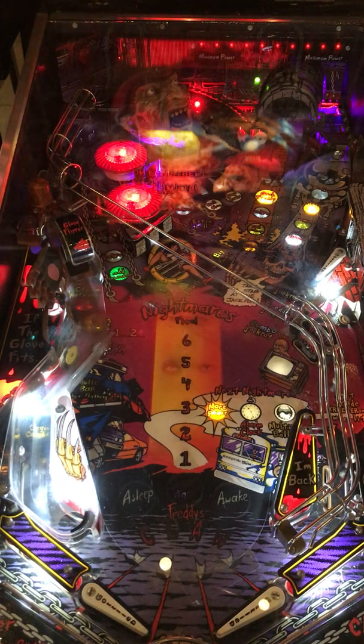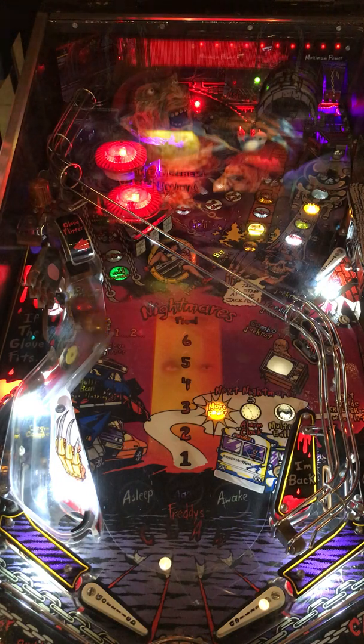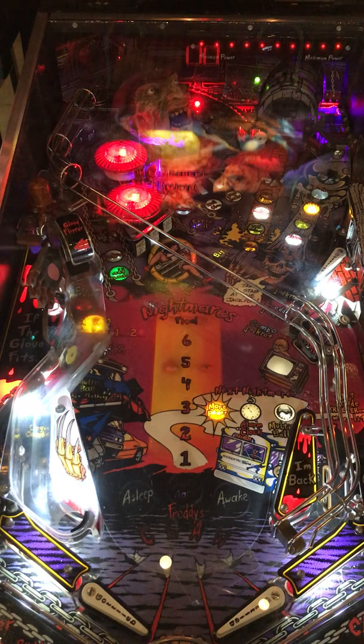Hi, this is Nathan, your Neighborhood Arcade and Pinball Talk Guide. Today we're at the Rec Bar in Louisville, Kentucky. We're going to be reviewing Freddy: A Nightmare on Elm Street by Gottlieb. Please look for our review underneath the description on our YouTube channel, as well as like, follow, and subscribe on Facebook, Instagram, and YouTube. Today we will be doing some light commentary throughout gameplay, but let's go ahead and get this party started, shall we?